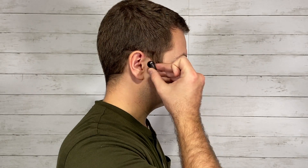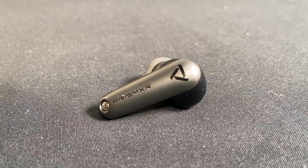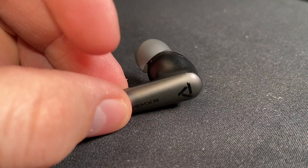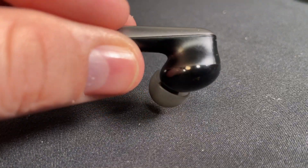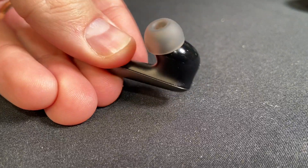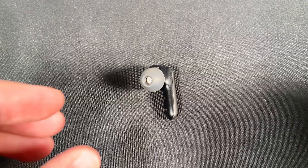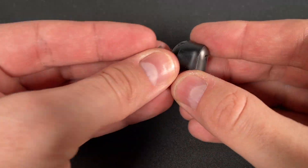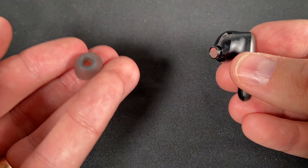A big question as always — are the earbuds comfortable? Yes, these ones are super comfortable. Honestly, they're some of the most comfortable earbuds I've used. I've tried AirPods, Beats, Bose, and a bunch of other big name brands, and these beat them all in terms of comfort. I like the shape, I like the weight, and I like that it comes with different sizes of ear tips so you can fit them to your ears perfectly.